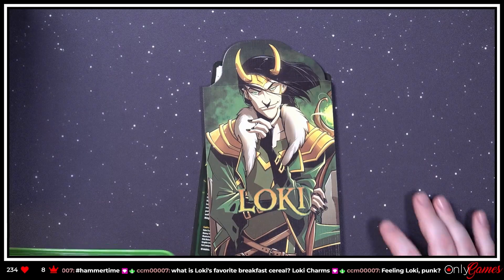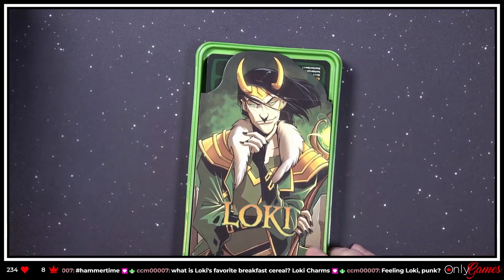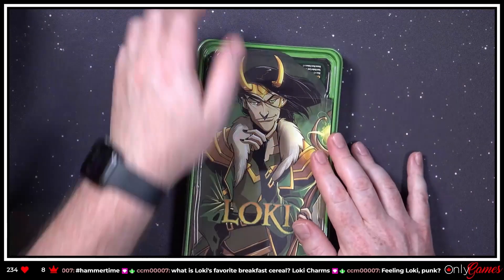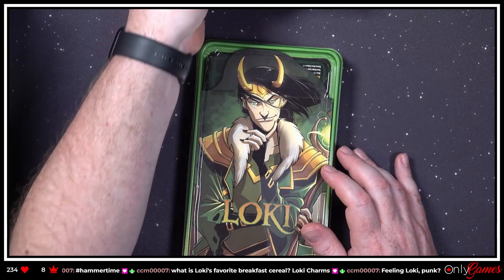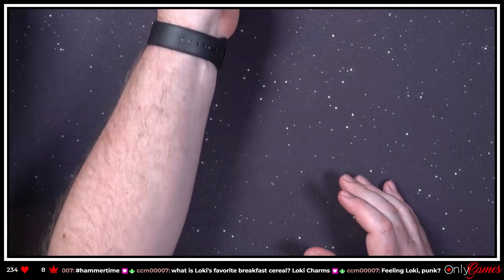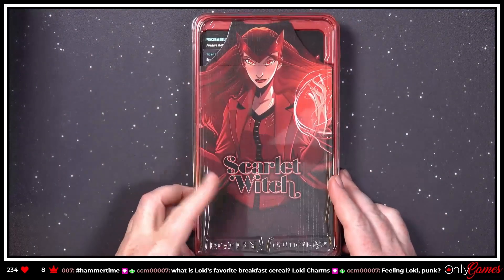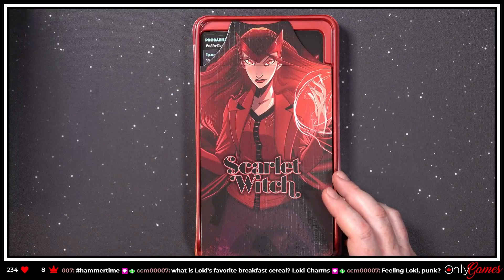Loki gets his card, his bio, and that. And that is our friend Loki. Let's get that out of the way and see what puns Laurier has for the Scarlet Witch.